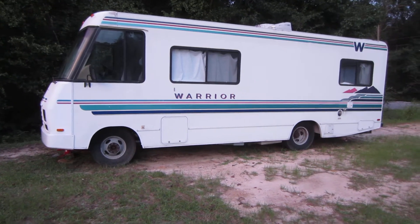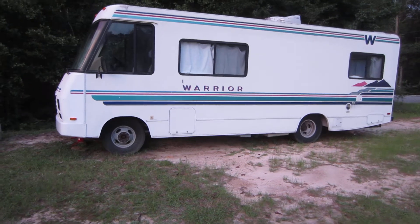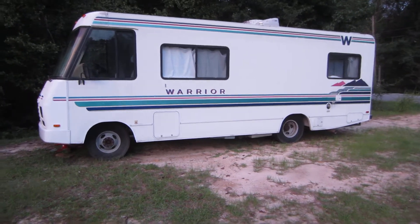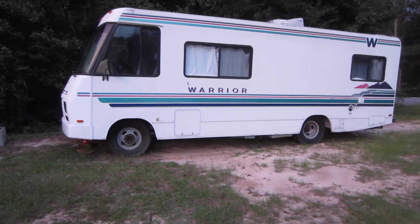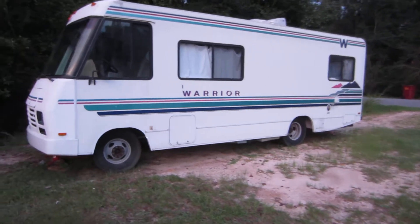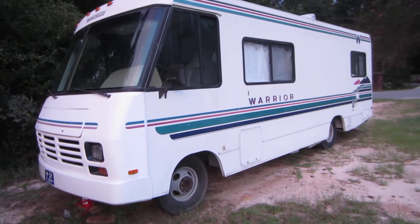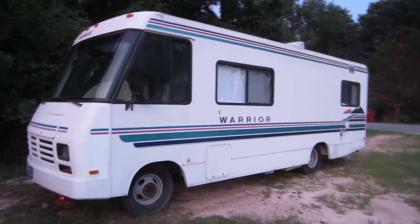Hello YouTube friends. A member of our family picked up this Warrior — Winnebago Warrior — about 25 to 26-foot motorhome for a real bargain. And so it's been sitting up, never hardly been used.